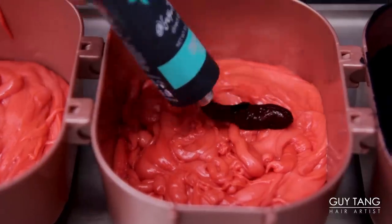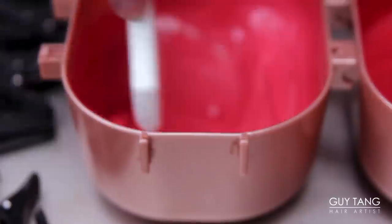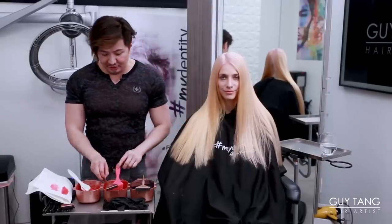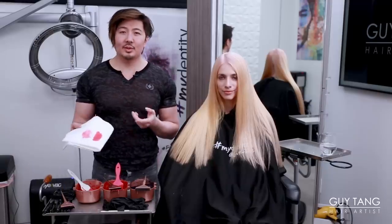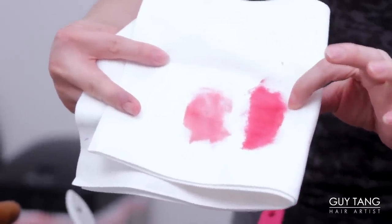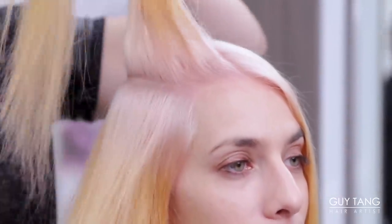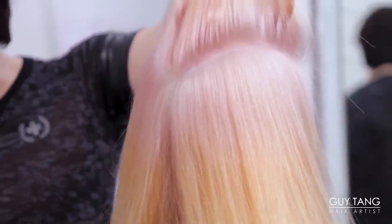I'm going to add Crimson Spell to one. And to the next one, I'm going to add Pink Possession, which is our new direct dye superpower shade. So I mixed up a concoction here. They are a little bit darker than expected, but the reason why I do that is because I want more coverage. They look very identical, but one has less pigment than the other. When it mixes with the gold in her hair, it's going to look more coral.